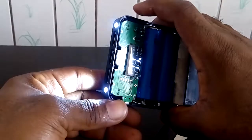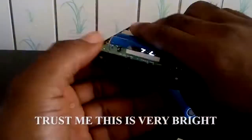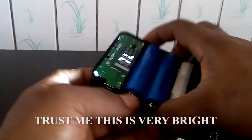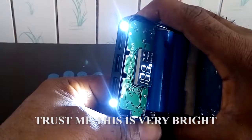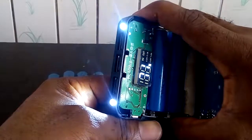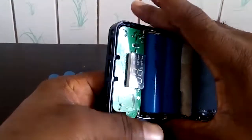You can use this. This is interesting. And it's off.